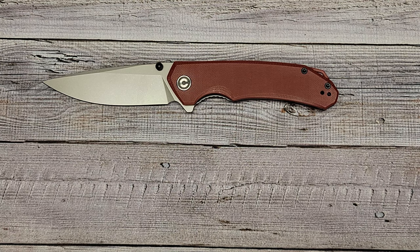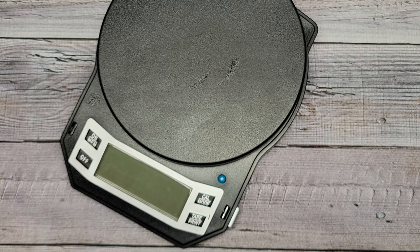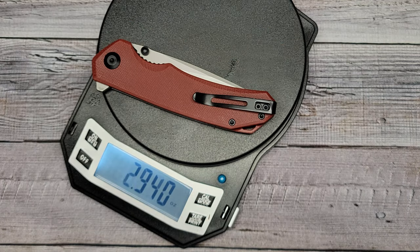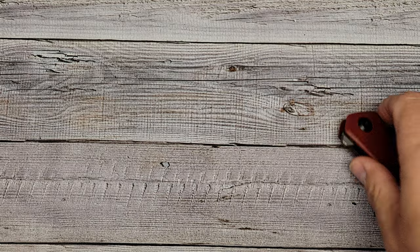Let's see how much it weighs and do some specs. She comes in at 3.77 ounces — just under that four-ounce mark.